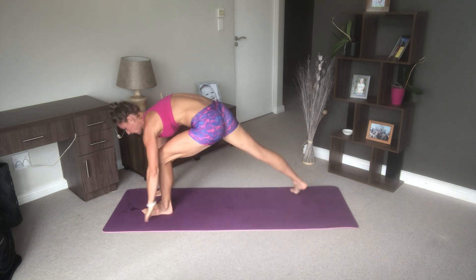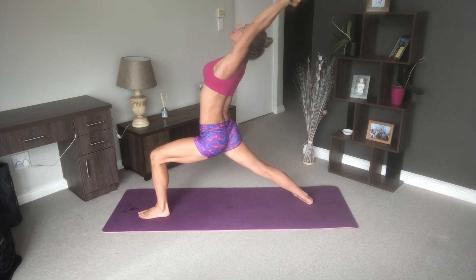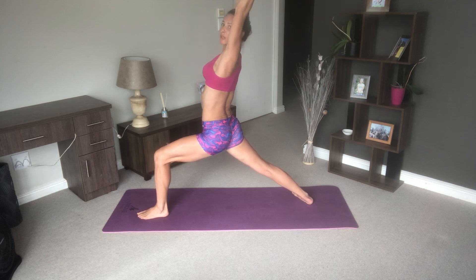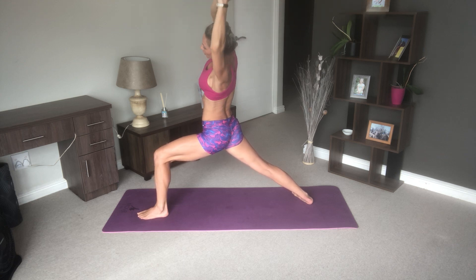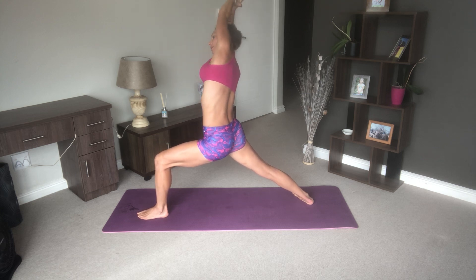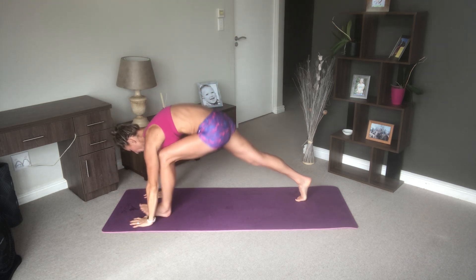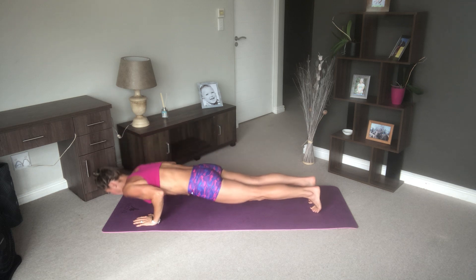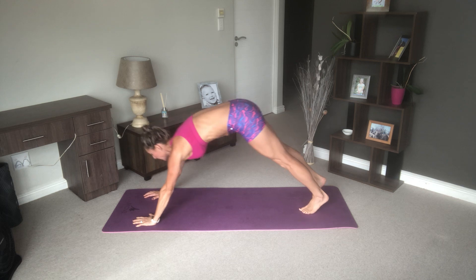Step through with your left foot, coming into warrior one. Reach up and higher backbend if it feels good. You may not go very far — we're just at the beginning of the practice. Take a deep breath; it's whatever feels good for you. Towards the side — really engage your core when you're doing this. Slight backbend, come forward, back into plank, through our chaturanga, push back up, downward facing dog.